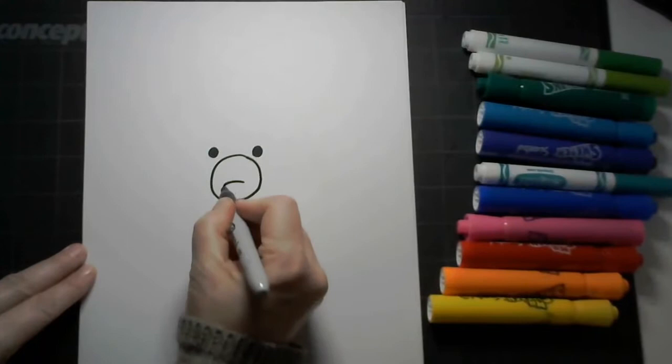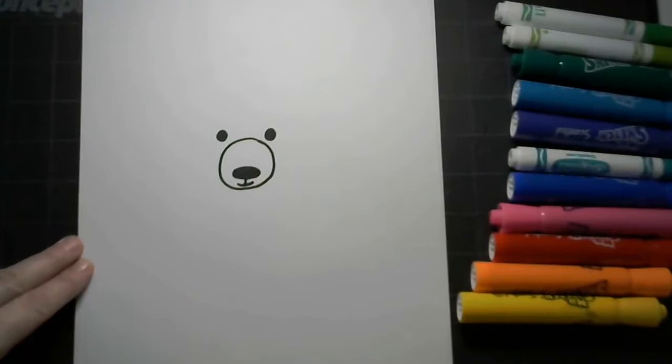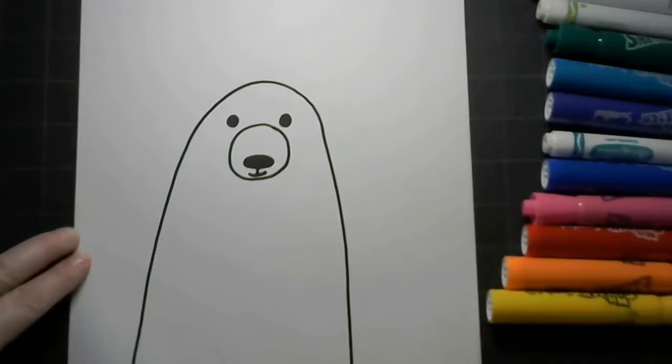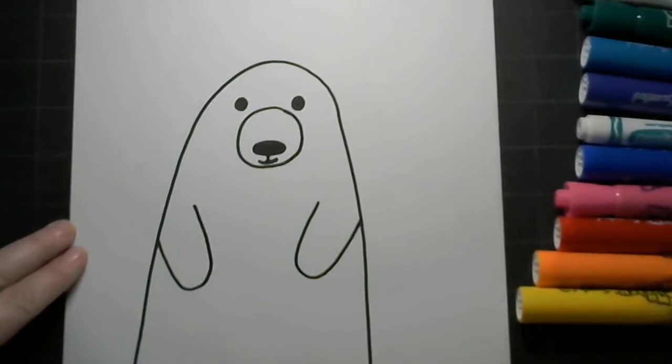Draw an oval for the nose and a little polar bear mouth. Next, ghost draw a few times a large upside-down U from the bottom of the paper up to the top of the bear head and back down. Draw two capital U's for arms.